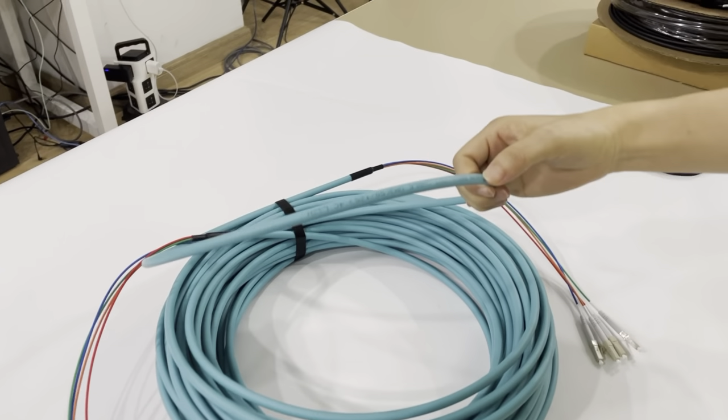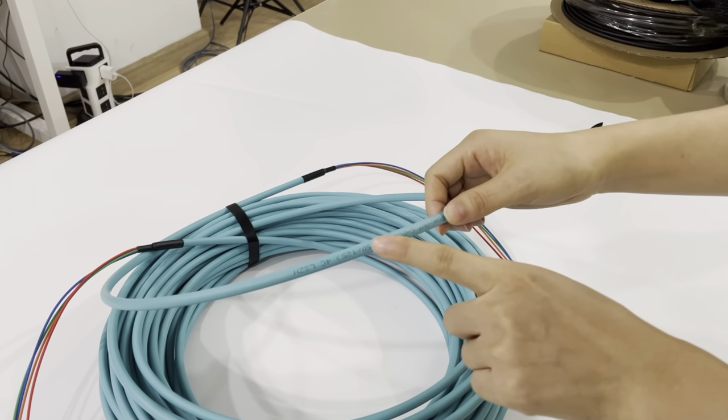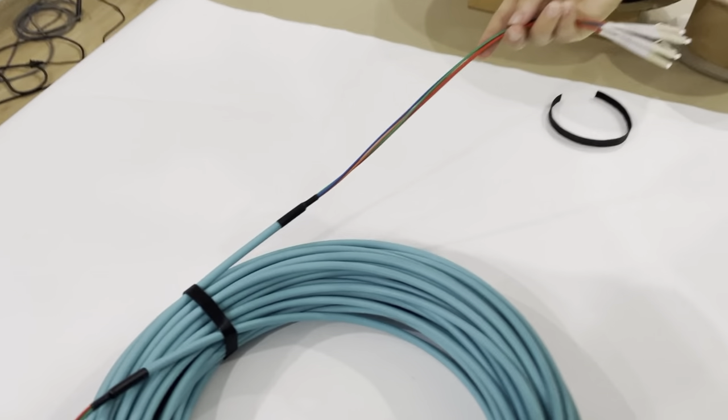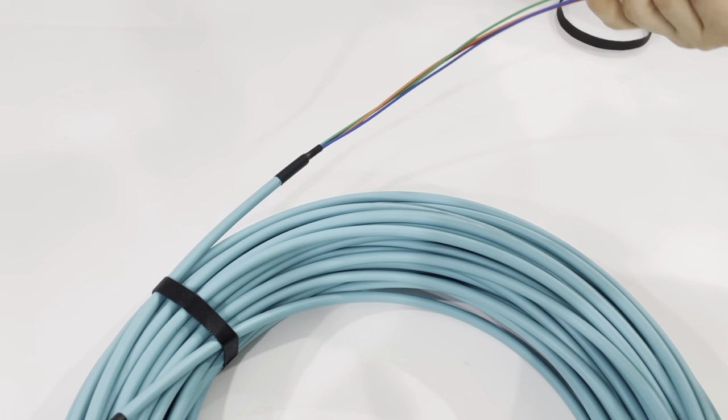This is the cable printing. We can print as per your request. This is the fanout part. The fanout length can be made as per your request.